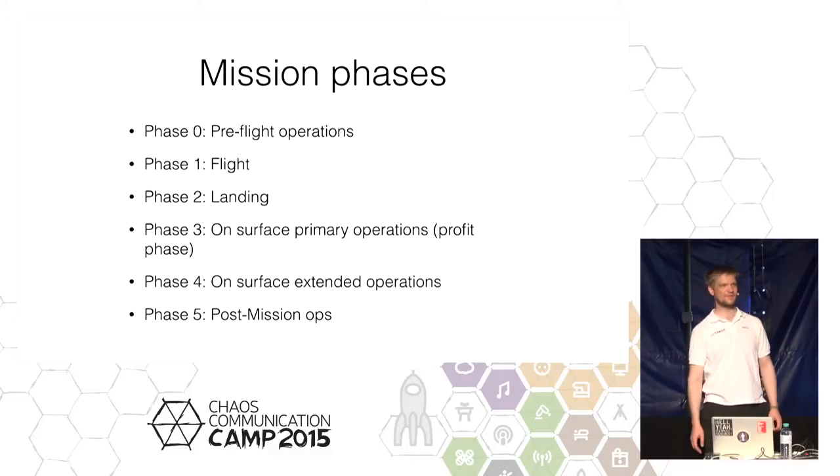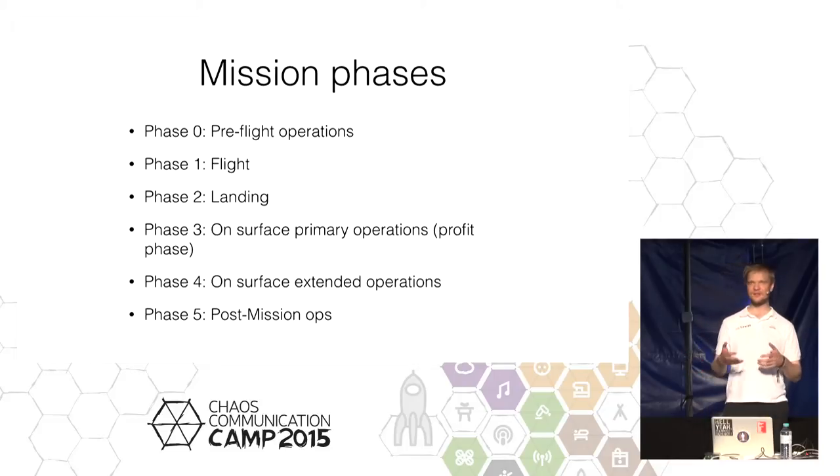Our mission will probably end with the first arrival of the lunar night, because the temperature changes are so extreme that we don't expect our rover to survive. It might respond the next morning with 'I am still alive,' but there are no guarantees — only hope.